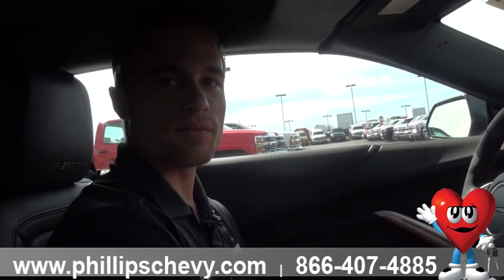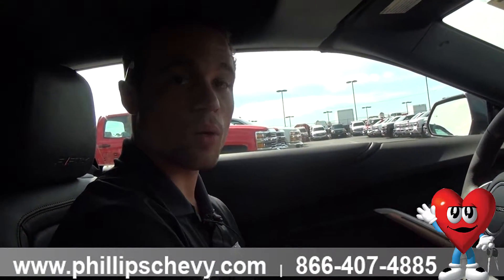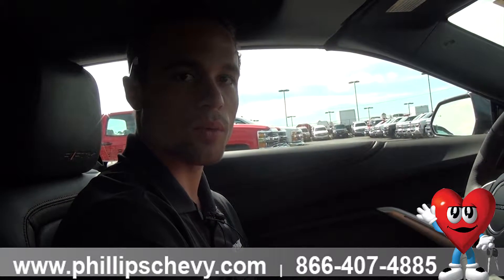That will conclude the 2017 Chevy Camaro 2SS. If you have any questions, you can give me a call at 815-469-2323. The extension is 331.